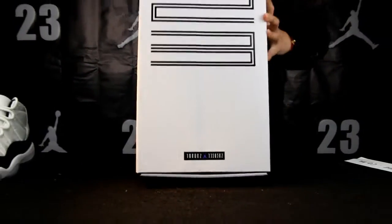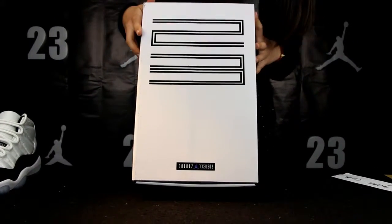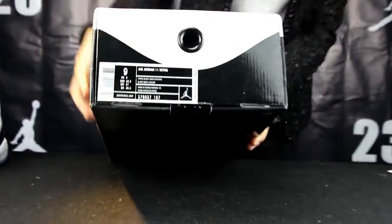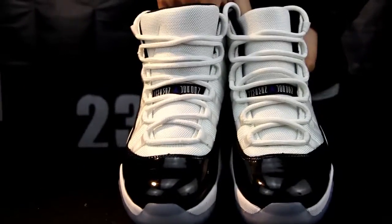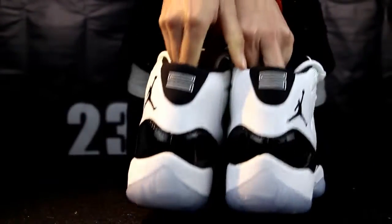Let me show you the shoe. You can see that it's 23, and this is the size. You can see the whole color is black and white. It's so cool.